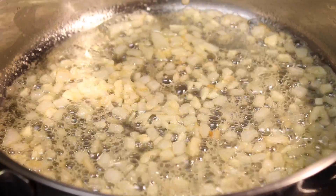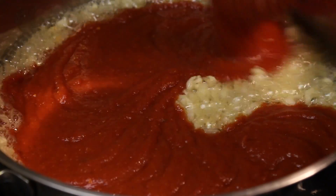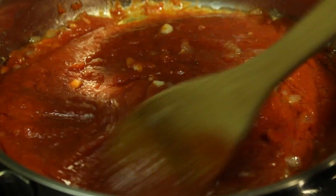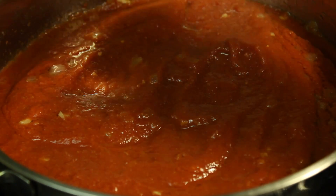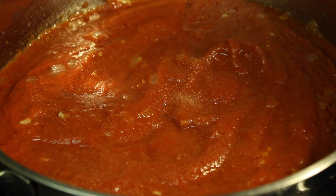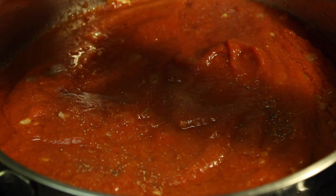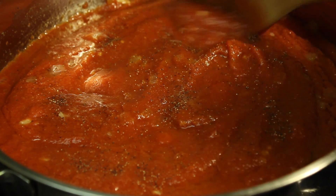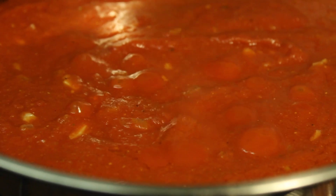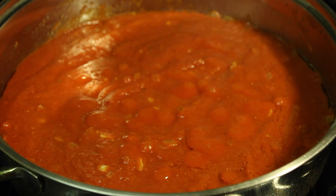And then we're going to add the sauce. Stir it. After stirring, we're going to season it with salt and ground black pepper. Remember that it's on medium-low heat. Let it simmer for about three minutes or until it is bubbling up, and then stir it again. Stir it once in a while because you don't want the sauce to stick to the pan.